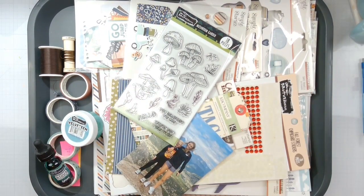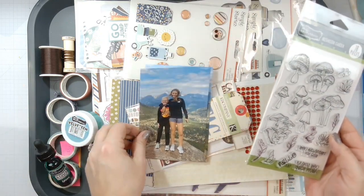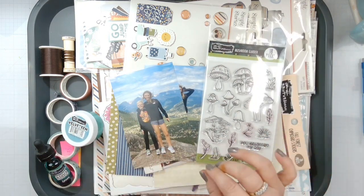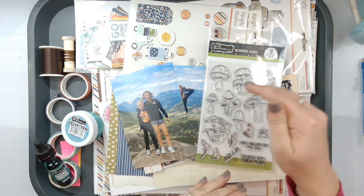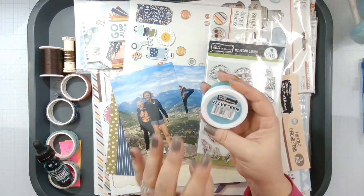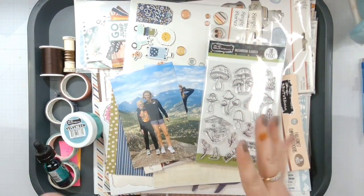Hello again, loves! Rebecca here, welcome back to another Brutus Monroe design team layout. Today we are going to play with this mushroom garden stamp set, and since I'm doing the Colorado trip album I thought that would be perfect to create a base shelf almost that my photos can sit on, using all these fun little mushrooms. We're also going to be playing with the velveteen glaze, aqua pigments, and some green colors.